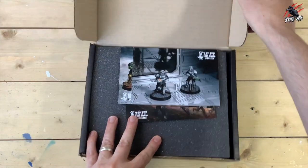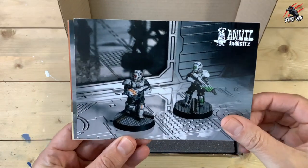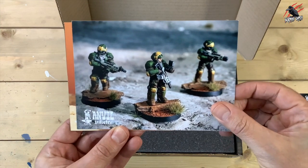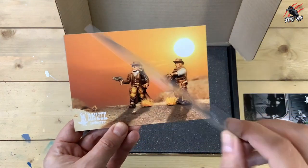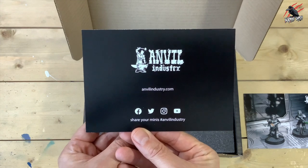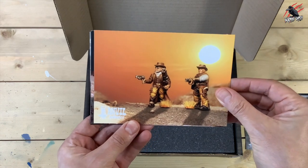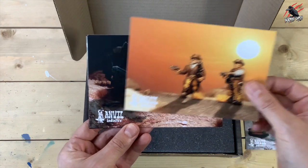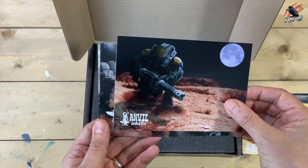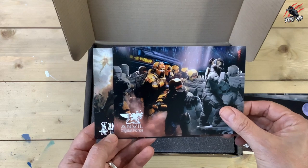Let's get it open. In this video I'll go through all the box contents and get the models built so you can have a real close look. The first thing you're going to be greeted with are these great postcards, which really show off some of the models from not just the Grenadiers but the whole regiment range. They've got some real cool models — they're 28mm heroic scale so they're going to fit with loads of different war games. Here you can see they're on Facebook, Twitter, Instagram and YouTube so you can check them out there.